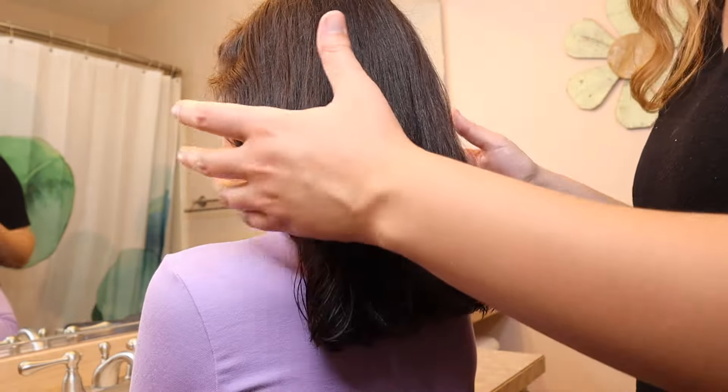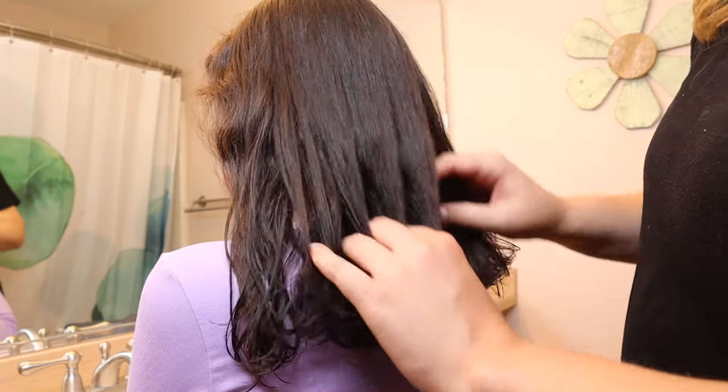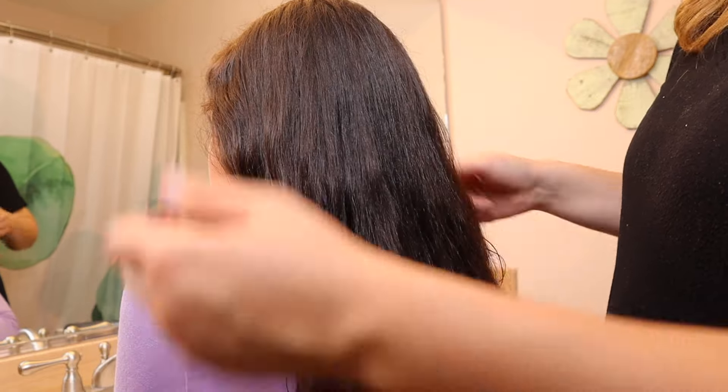We just finished blow drying her hair, and usually because she has medium curly hair, blow drying it gets really frizzy really easily. Using this blow dryer, I definitely noticed there's so much less frizz, which is so nice.